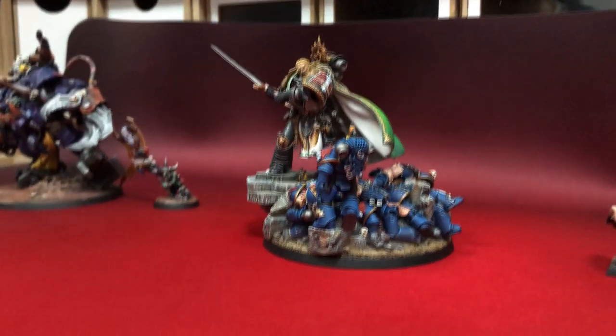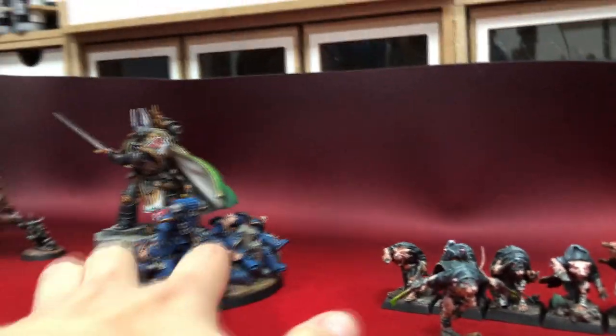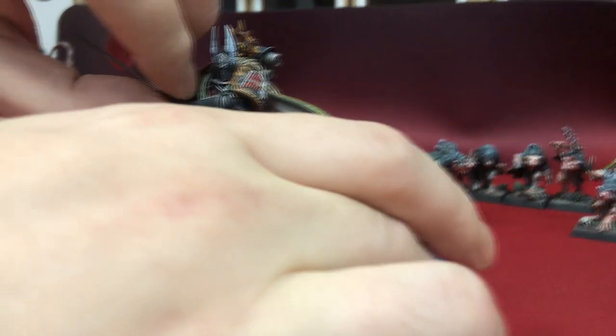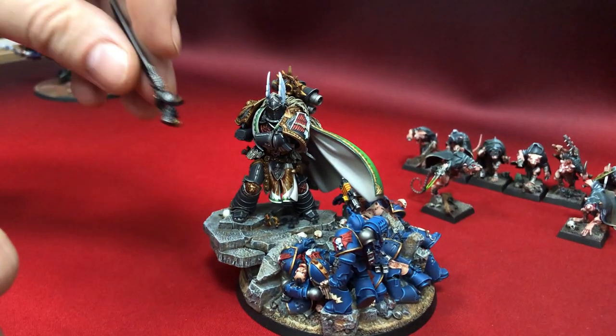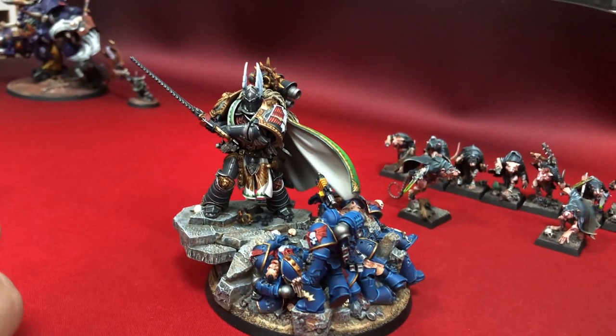From the cool stuff we also did with him — he's magnetized because he comes with a couple of options. One of the options, for example, is that he can come with the second head, also painted. We can also change the arms and weapons. So he is with the second option as well — with the chain sword. Perfection.